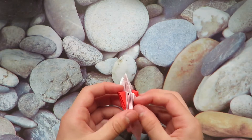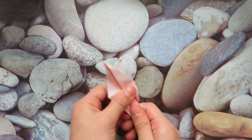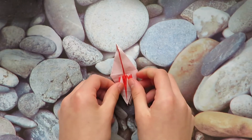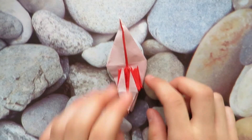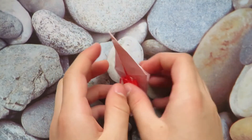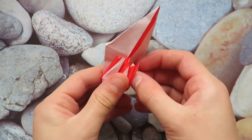Last one goes up, and then if we flatten it — there we go. We should have this, and that is our dragon base.